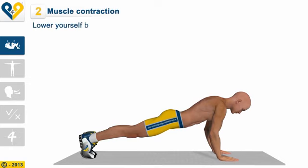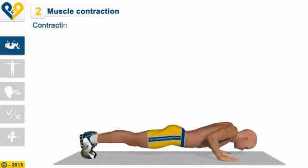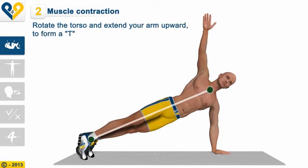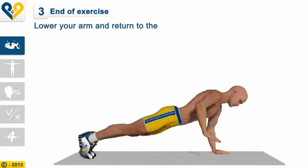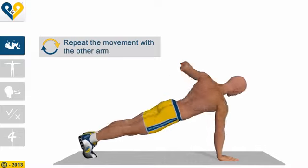Muscle contraction: Lower yourself by bending your arms until they touch the ground. Contracting the chest muscles, raise the trunk. Rotate the torso and extend your arm upward to form a T. Lower your arm and return to the starting position. Repeat the movement with the other arm.